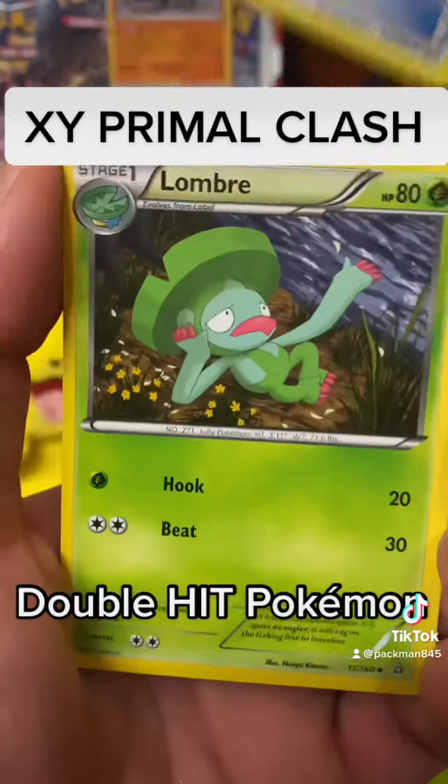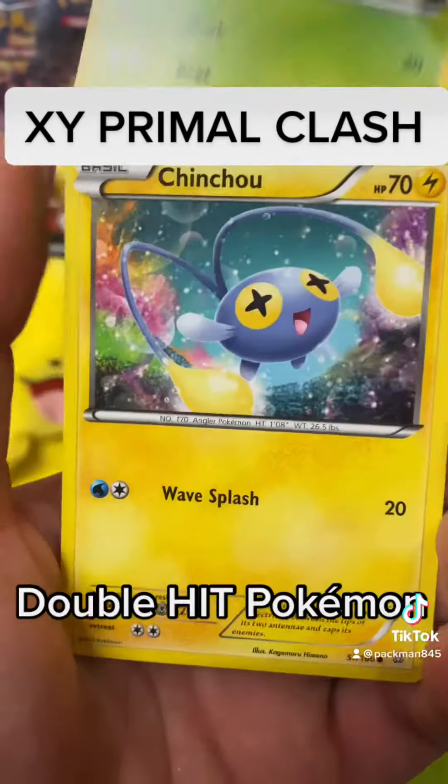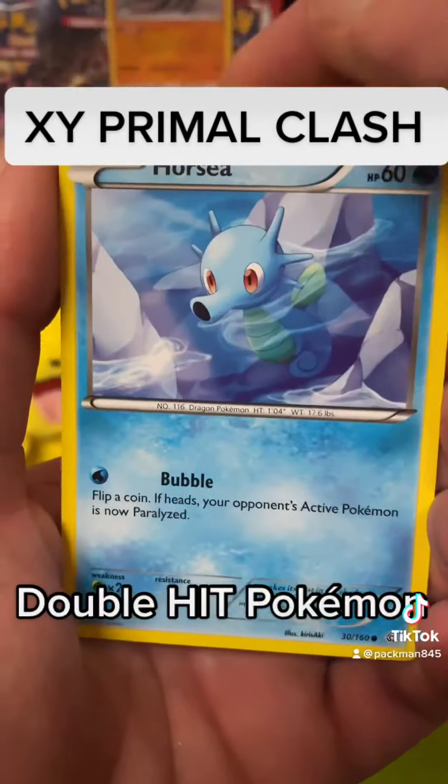Electric, Breloom, Chinchar, Horsea, Bidoof, Meditite, Lotad — and that is really nice, a nice reverse holo. And there we go, guys — we got the non-holo and the holo.